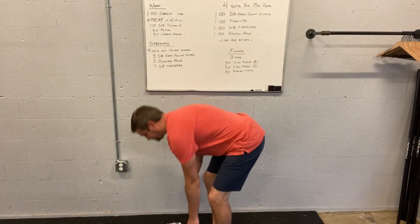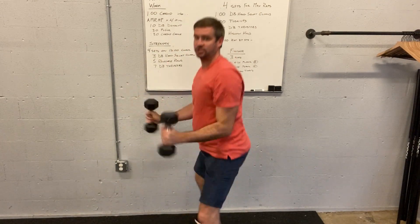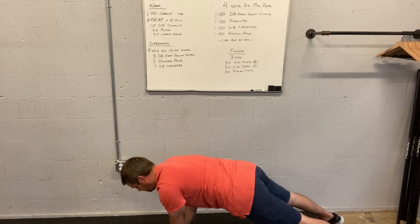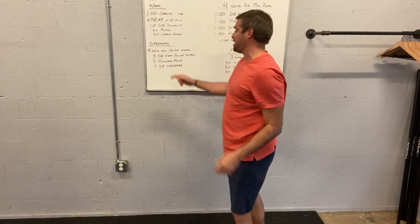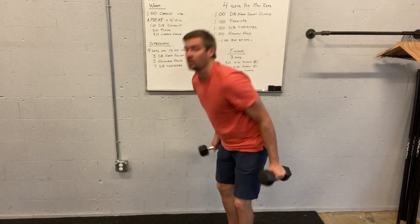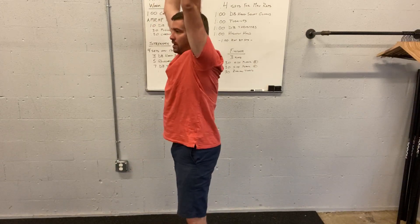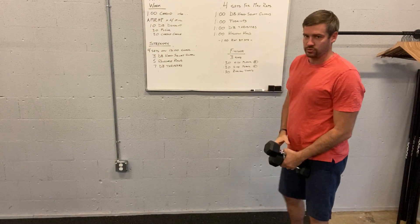Dumbbell hang squat cleans — you're going from the knees, little hinge, jump up, catch, and a little bit of a deeper squat than normal. Renegade rows: we're in that plank position, row the weight on one side, then the other — that counts as one rep. Dumbbell thrusters: from the shoulders, you squat down and you go all the way up. So we've got dumbbell hang squat cleans and dumbbell thrusters right there.